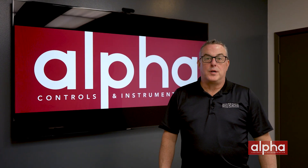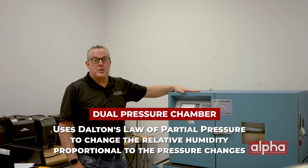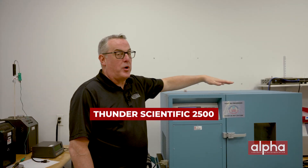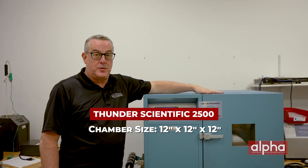The third method is the dual pressure method, but to discuss it we need to go to the lab. We're currently running a test in our Thunder Scientific 2500 chamber, so I apologize for the background noise. Dual pressure chambers use Dalton's law of partial pressures to change the relative humidity proportional to the pressure changes. The 2500 gives you the ability to do pretty much anything, with a chamber inside measuring 12 inches by 12 inches by 12 inches.